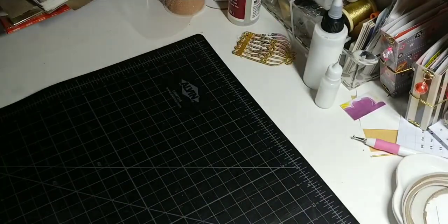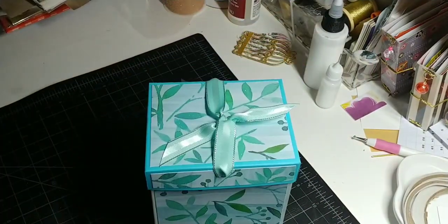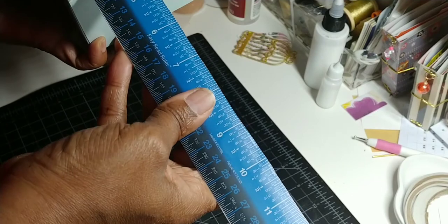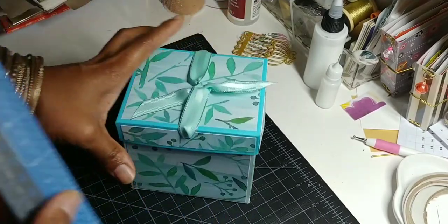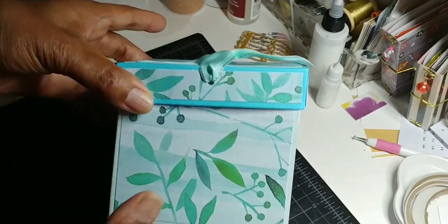It's by DCWV. I got it from Tuesday Morning and I believe I have two of them — I ended up buying two of those. Anyway, here is the box. It's a simple little box. Let me measure it real quick for you — it is like four and a half by four. Anyway, here's the box.